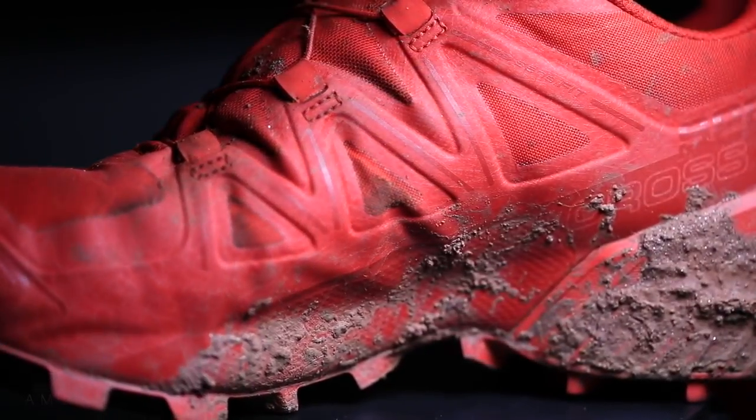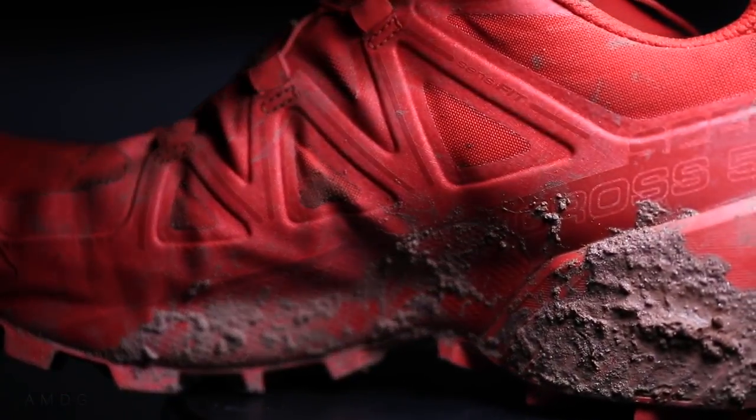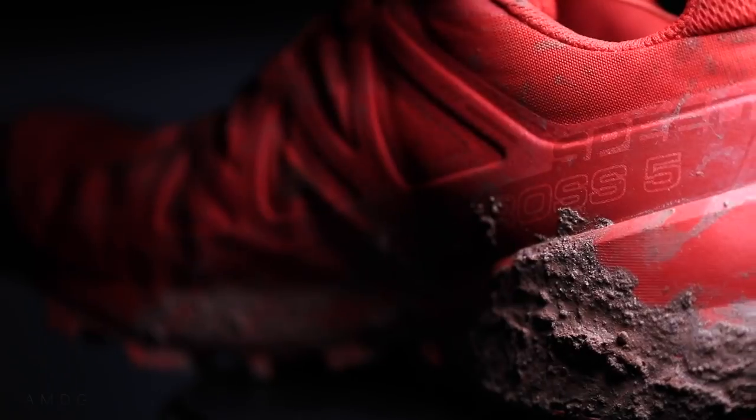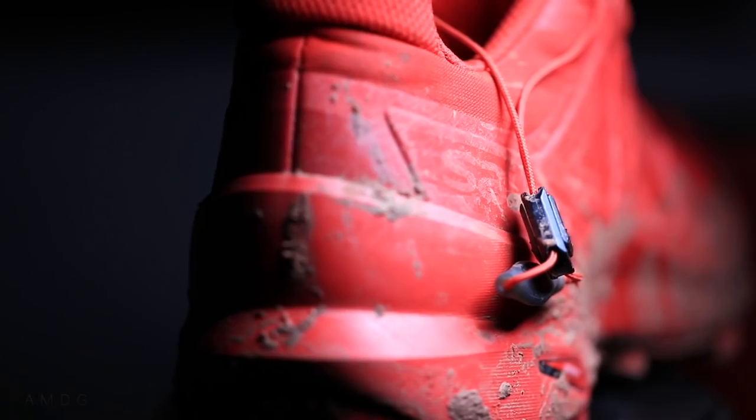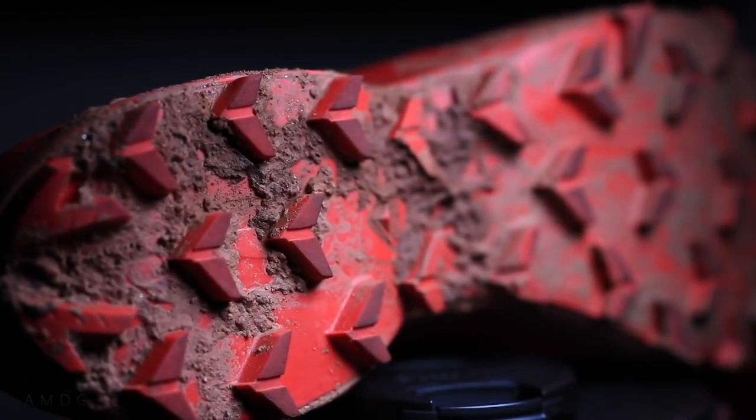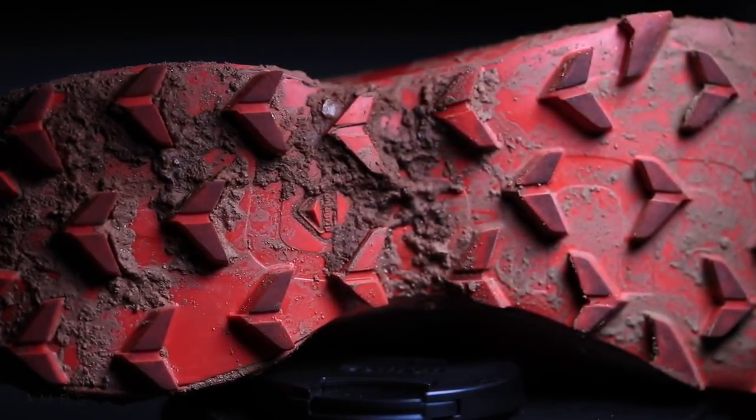Through the midsole, it's an injected EVA midsole. The biggest noticeable difference just looking at the shoe is that the heel is a lot more built up compared to last year. I think they did this to protect your heel when you're bombing down mountains and it's really rocky. In this shoe, I would feel so comfortable literally just bombing down a mountain.